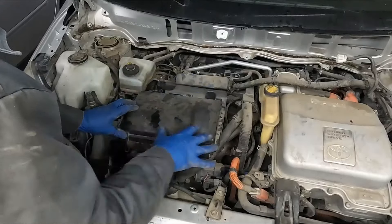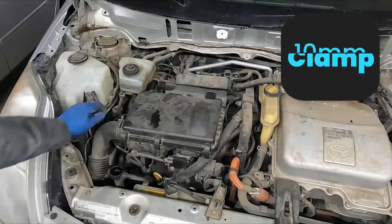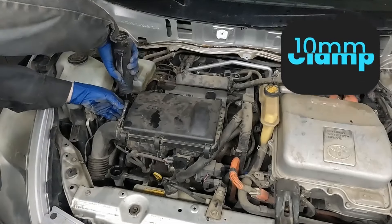Next we want to get access to our valve cover. We're going to pull off our air box — 10 mil here, actually 10 mil confirmed.